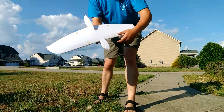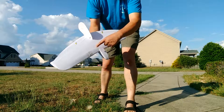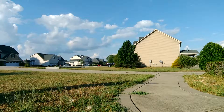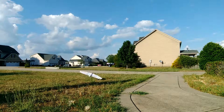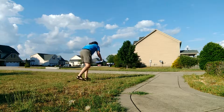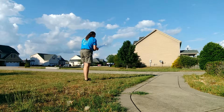So I'm here to do some glide tests. I've got it balancing right about there. We'll see. Hmm.